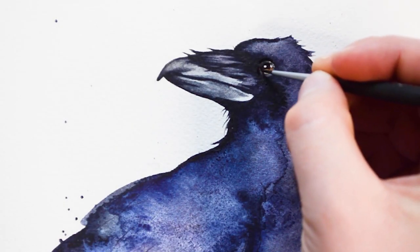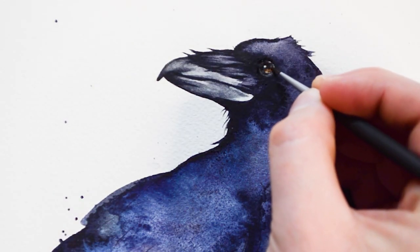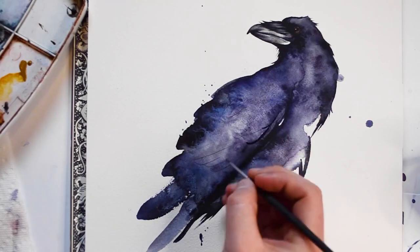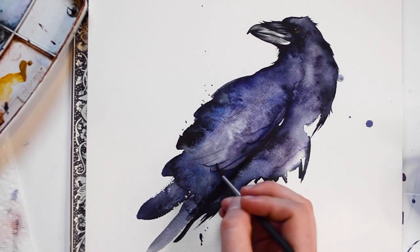Now I'm going to finish up the eye using my smallest round brush dipped in Payne's Gray. Make sure to leave a highlight. After everything is dry, I'm going to be adding some detail feathers.